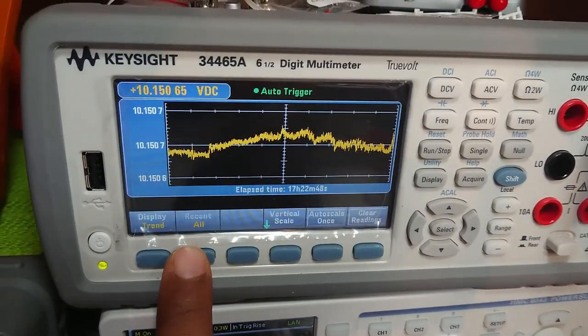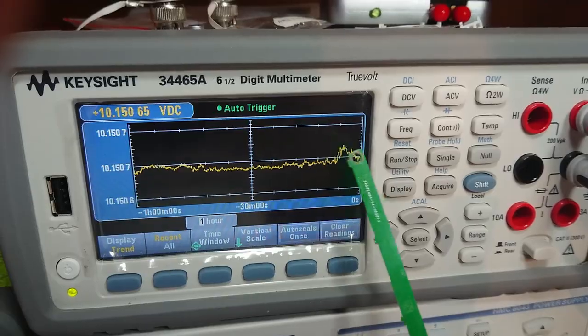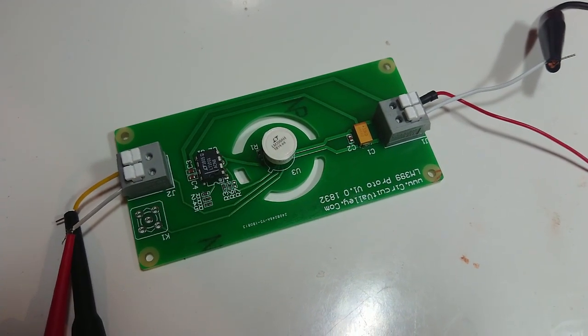Let's change the view to one hour. This little bump you see here is because of me moving the circuit around. This is a completely open-source project, so you can download the schematic, KiCad, or PCB source from my website or my GitHub account.